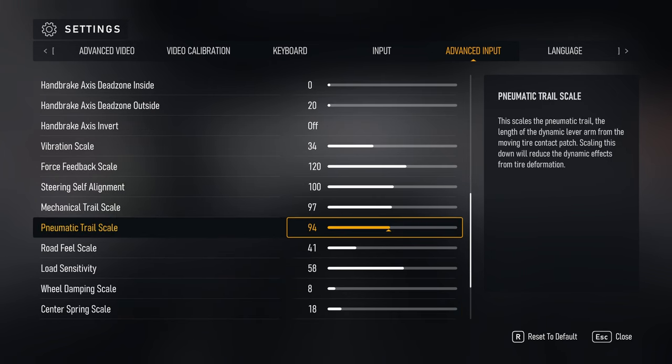Pneumatic trail has to do with tire contact on the ground and tire deformation. With tire slip it decreases, which allows you to feel understeer and brake lock-up. It's another setting that accentuates understeer — you can really feel it on the wheel. Since so much understeers in this game I may experiment with reducing these settings. It's a dynamic setting that rises and falls and can result in a sharp sensation at the edge of traction — a spike of force feedback to let you know you're losing grip.